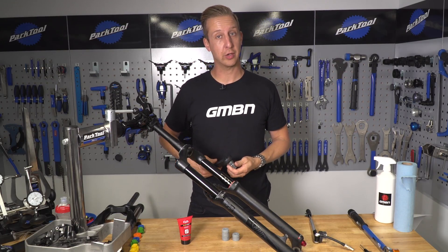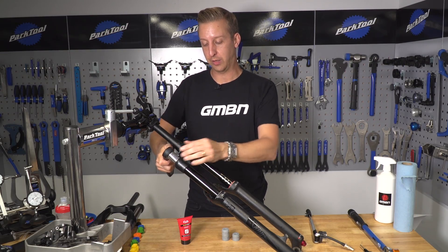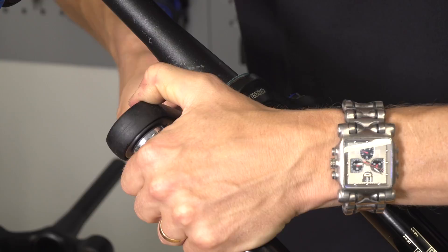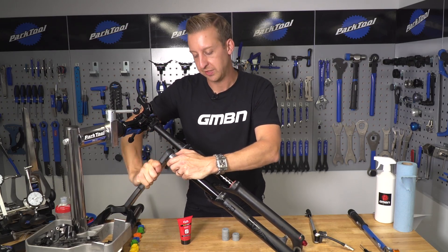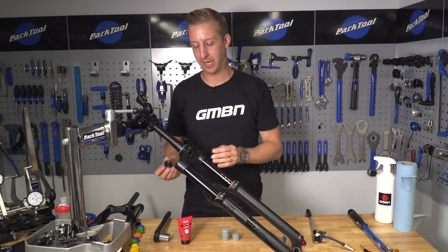Now using a 24mm socket — make sure it's a decent socket with a nice sharp edge because you don't want to damage the top of the fork. Take your time, you don't want the tool to slip on the aluminium top cap. Undo the top and remove it — that is your air top cap.